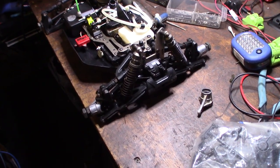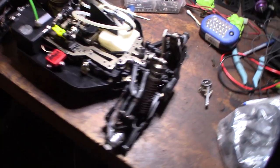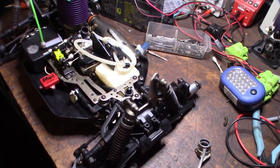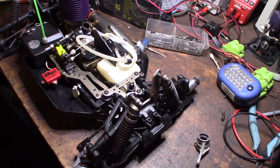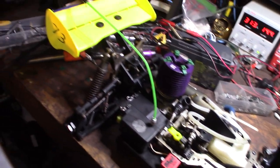Hey guys, what's happening? So in my last video I showed you my Mugen that I got on that eBay lot. And this is the Ofna Buggy. This one is definitely not as high-end as the Mugen. You can just tell by the build quality, but it still looks pretty good.